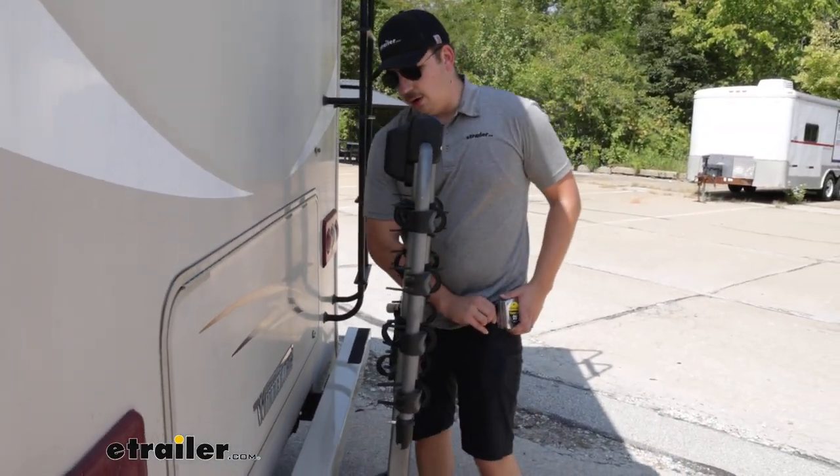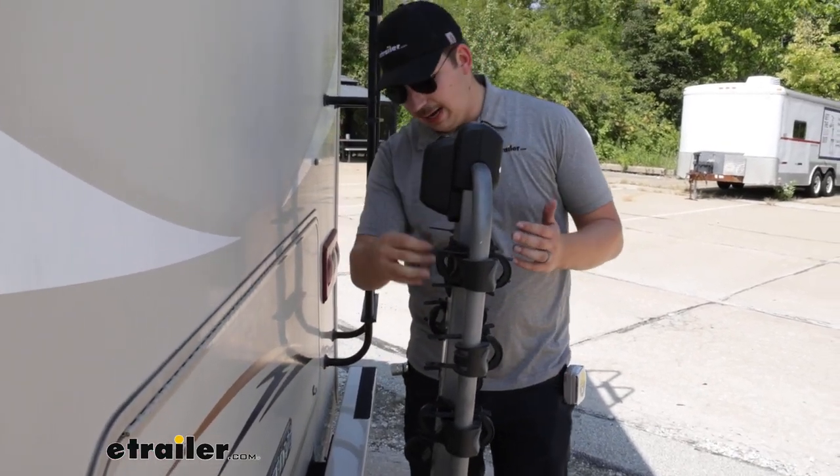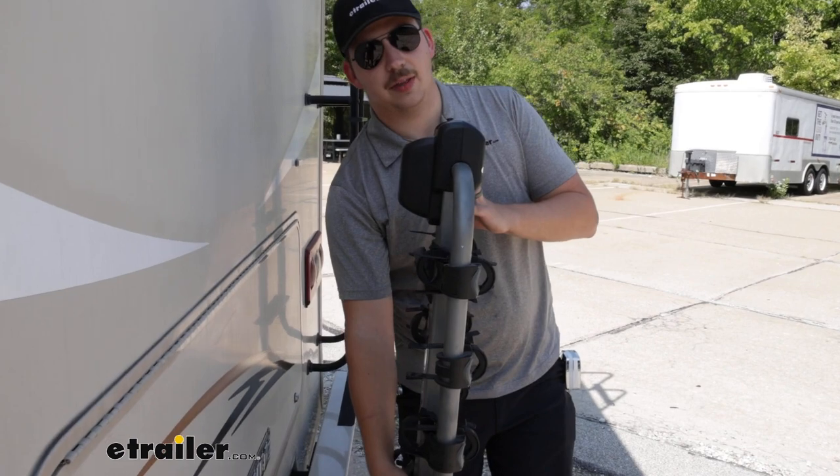Some other things I want to point out: there's an integrated cable lock here on the back, so you can wrap it through your bikes and lock it to the stud right here on the front of the arms.